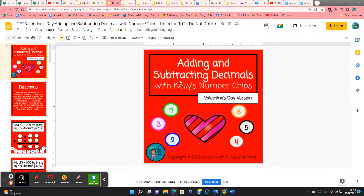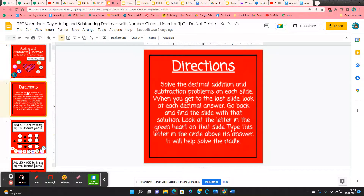Adding and subtracting decimals with number chips — this is a Valentine's Day version. This is a lot of fun for the students. You get practice on placing decimals and adding and subtracting.